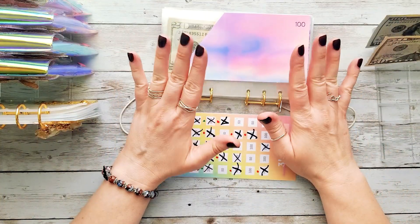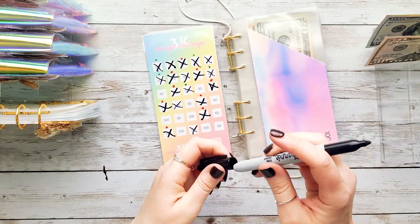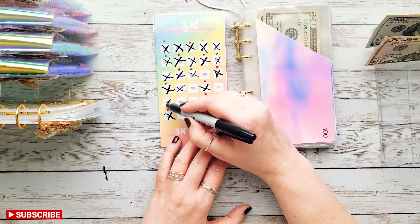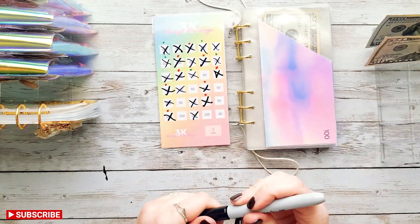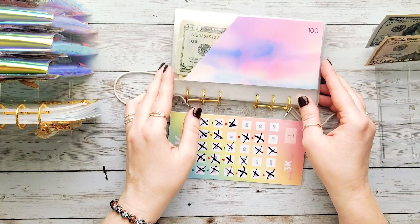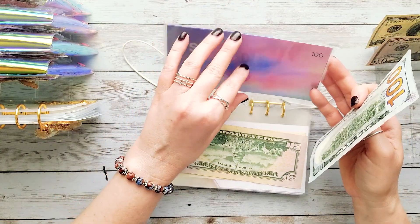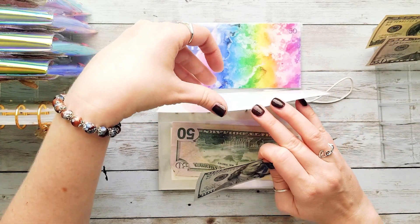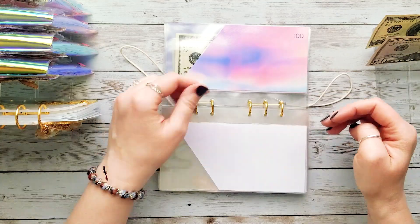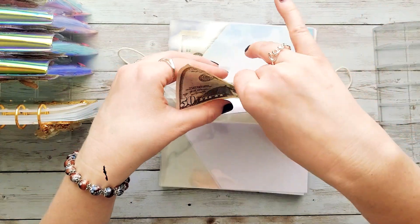Now that we've pulled everything out, we're going to be stuffing $250 back in today — two $100s and a $50. Here's the $50, and then $100 and $100. Those $100s go towards the back. I didn't clear off the envelopes so it doesn't really matter which $100 envelope I stuff, as long as we're keeping it tracked properly on the tracker. Let's go to the back and find those $100 envelopes.